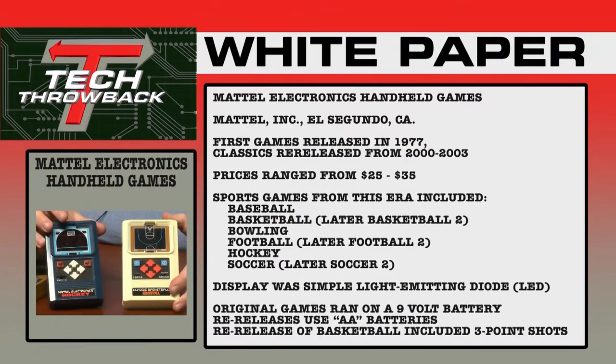Mattel Electronics, based at that time in El Segundo, California, released their first games in 1977. Releases continued right through the early 80s, and then they started re-releasing the classics from 2000 to 2003. At the time, prices ranged from $25 to $35, and the most popular models were the sports games: baseball, basketball, bowling, football, hockey, and soccer. Many games had a basic version, then a later upgraded version with more features. The display was a simple segmented LED. Original games ran on a 9-volt battery; re-releases used AA batteries. The re-released basketball game even included the capability for three-point shots.